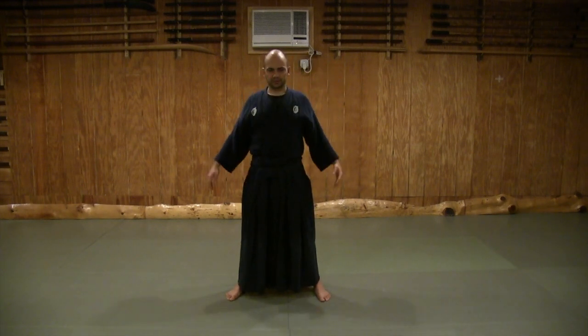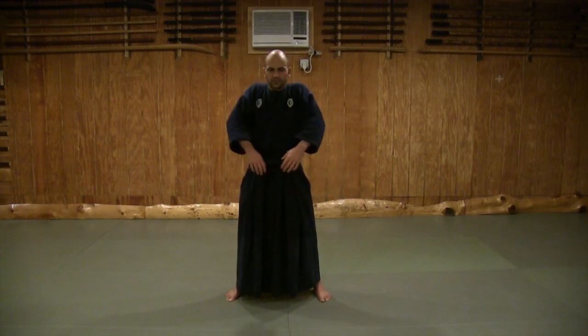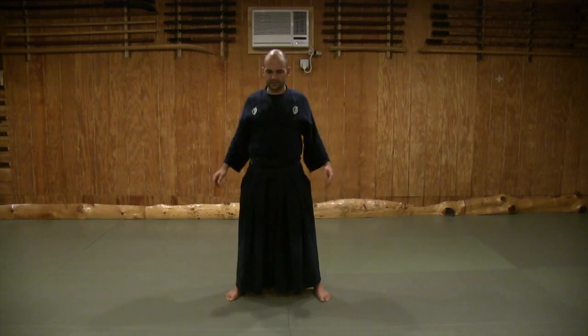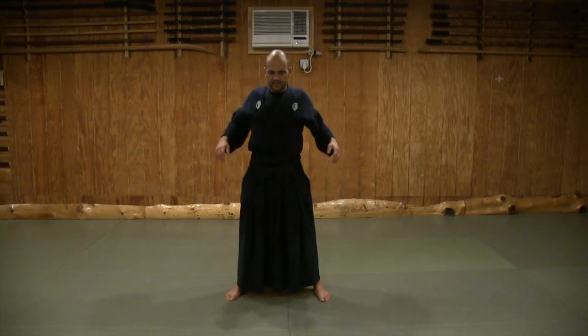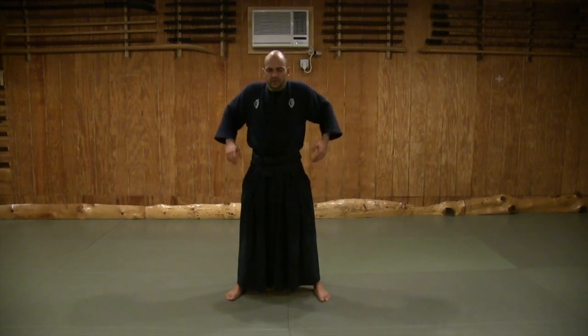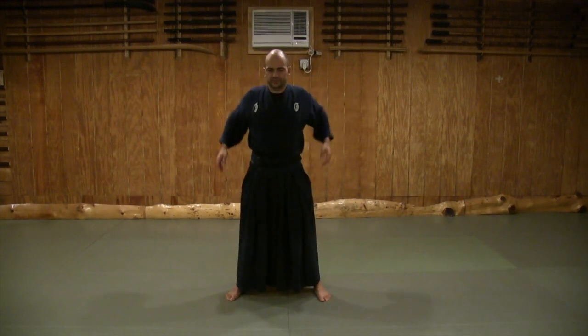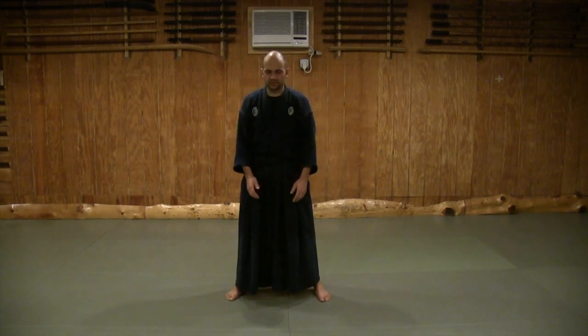Now rotate your shoulders — easy shoulder rotations back, ten repetitions. I'm tucking my chest in and pushing my back out as I do this. Then rotations with the arms alternating — left over right, right over left — for ten. Then elbow rotations, ten each direction, and then back and forth.